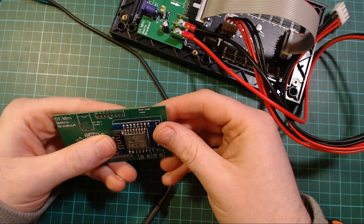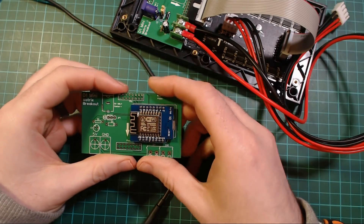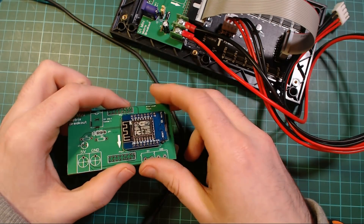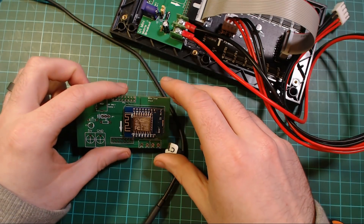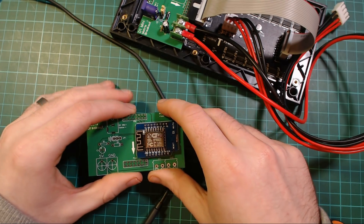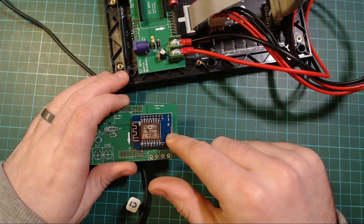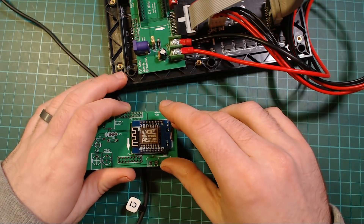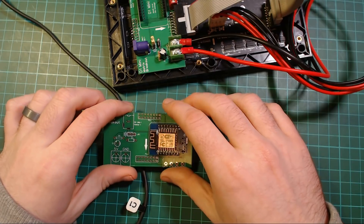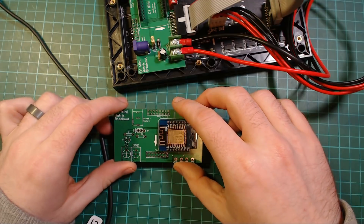That was okay — not ideal, but not the end of the world. The first person was in Europe so it arrived within a few days, and most other orders were from the US. I sent out an email saying make sure you put the D1 mini on the headers or you won't be able to plug in USB, and if you've already soldered it I'll send you a new one.